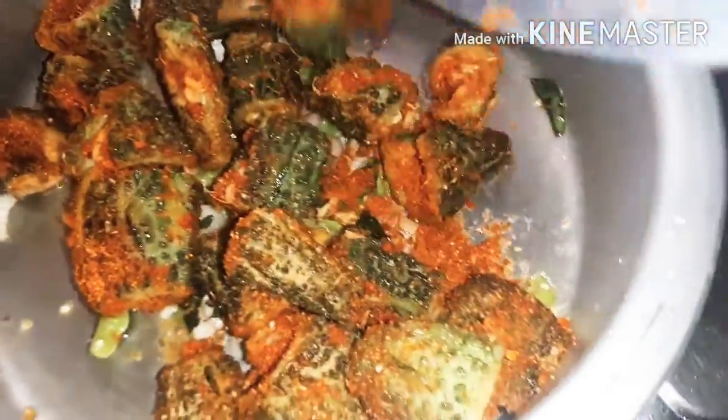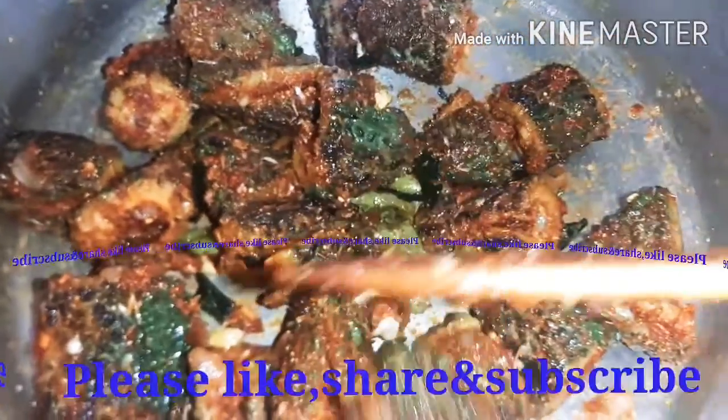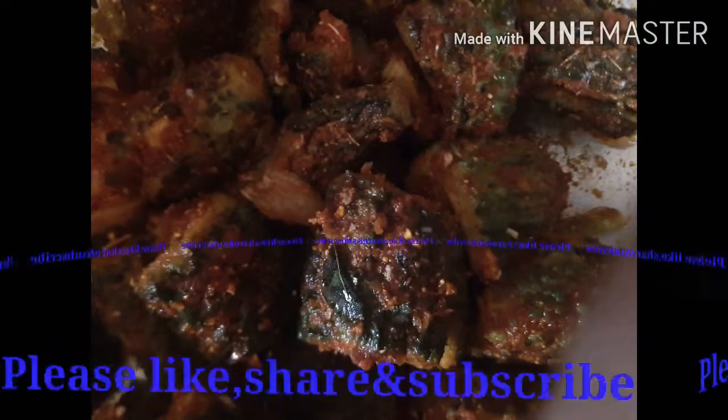Add and fry for 5-10 minutes. We are ready. Please like, share, and subscribe — thank you so much, take care.